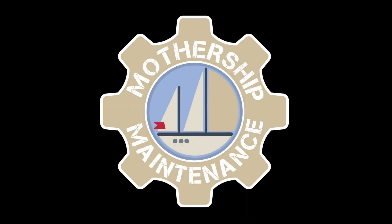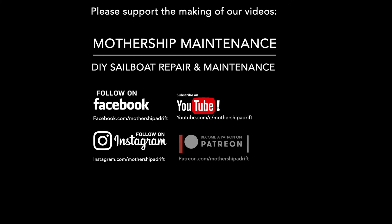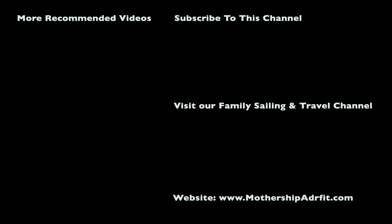But at least I've got the confidence now to do the job myself next time. Thanks for watching, and thanks in particular to our patrons who make these blogs possible. It's hot and thirsty work down here in the engine bay, so if you'd like to buy me a nice cold beer you can do so by following the patron link in the description below.